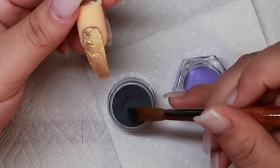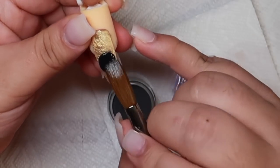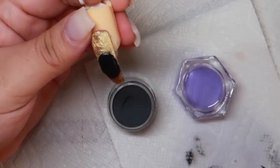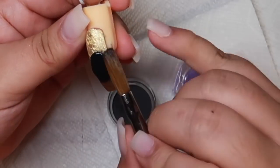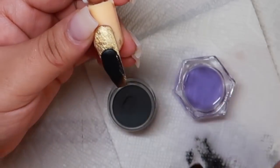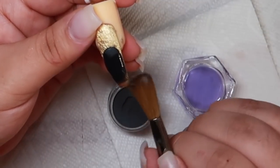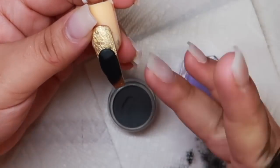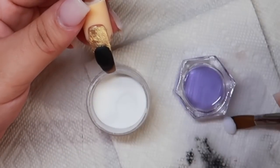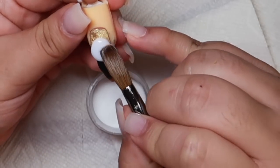So once the nail has been filed and buffed, I am now going in with a small bead of black and this is going to be the body of the panda. I'm just going to apply a very thin layer and I'm going to blend this towards the tip so it's not a super thick 3D design. So I'm just going to blend this black towards the tip and then I'll be applying the head. Once I have laid the body of the panda, I am going to pick up a small bead of white and I'm going to place this right on top of the body and I'm just going to shape this out so that it matches a head-like shape of a panda.